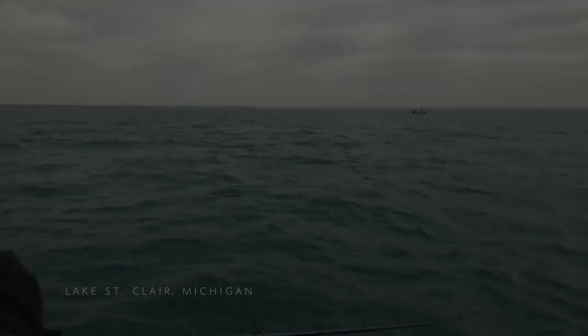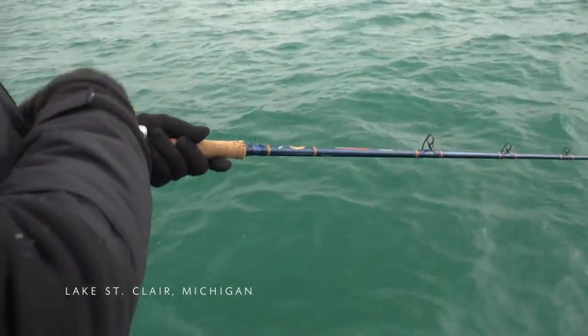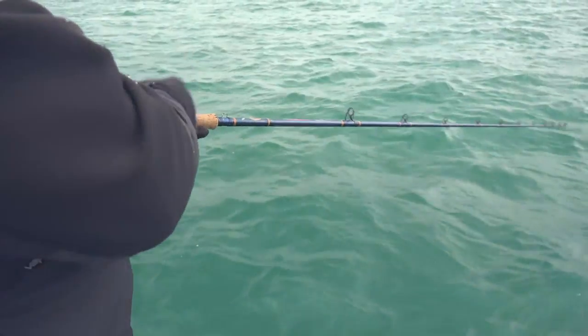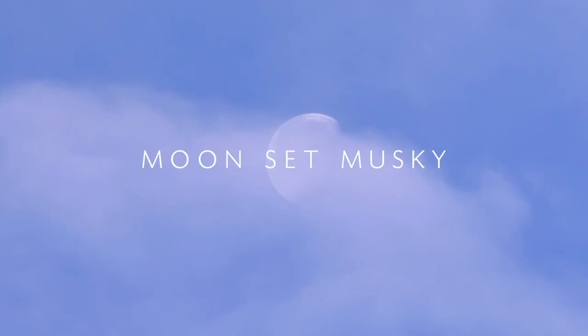Here's a prime example: if we get a fish up and she won't eat, and it's a big fish, we're going to determine if we have a moon set coming up. If we do, and we've got that fish's address — we know where she lives, we know where she's hunting — we'll go back at moon set and usually have an opportunity to stick that fish. Make sure you have a good app that shows you majors, minors, moon set, and moon rise.